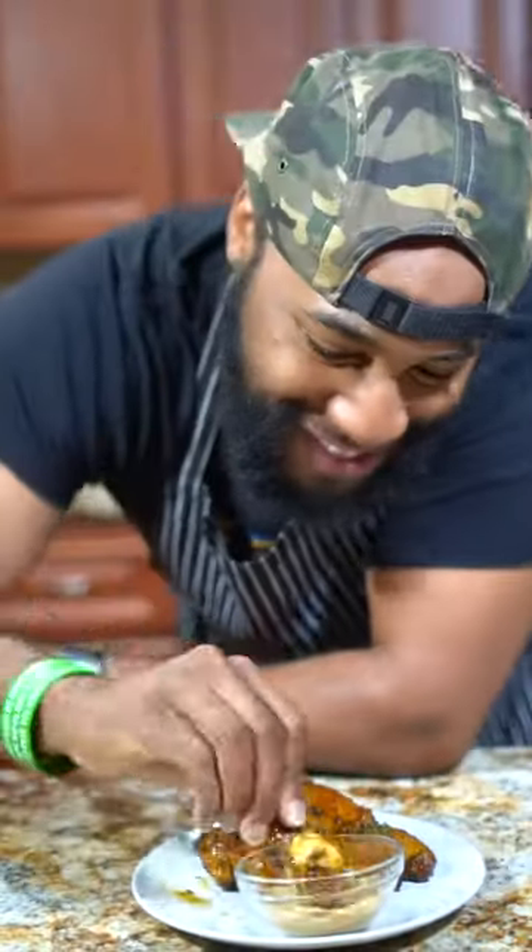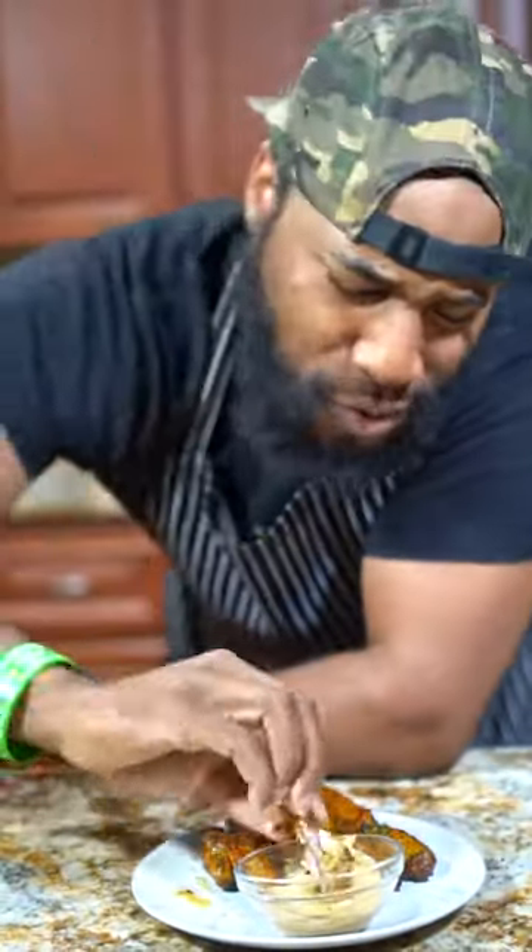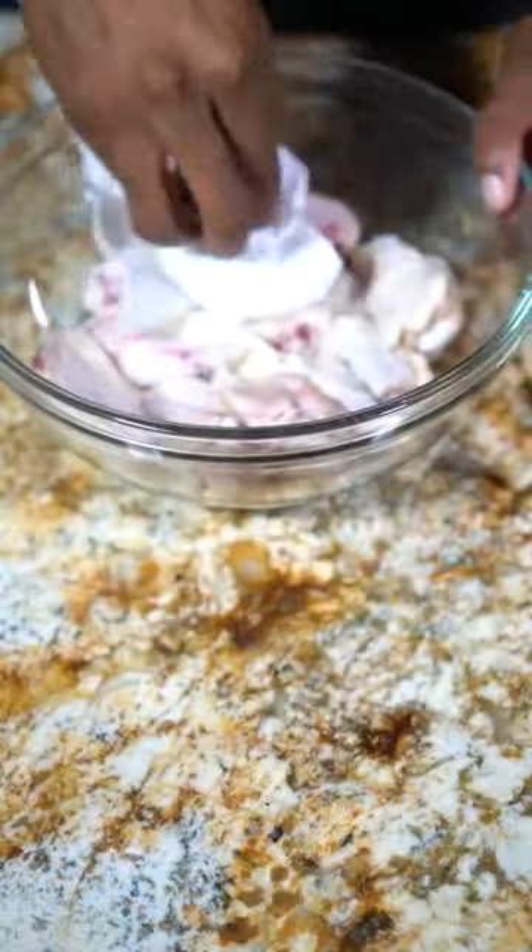Air fried honey lemon pepper wings — these are a total game changer. First things first: after your chicken has been washed, go ahead and pat it dry.